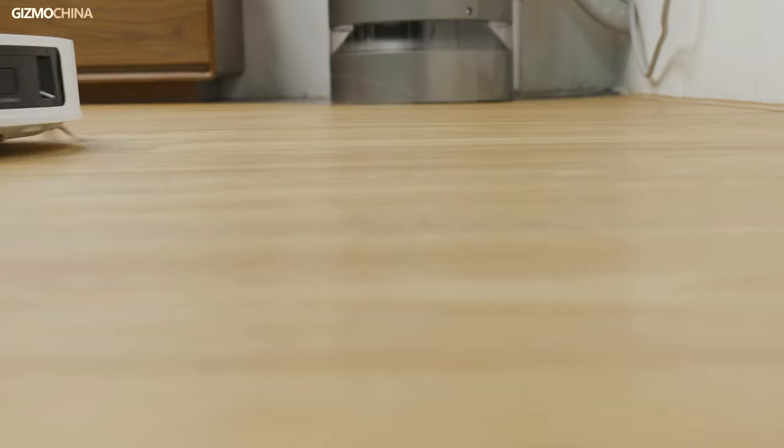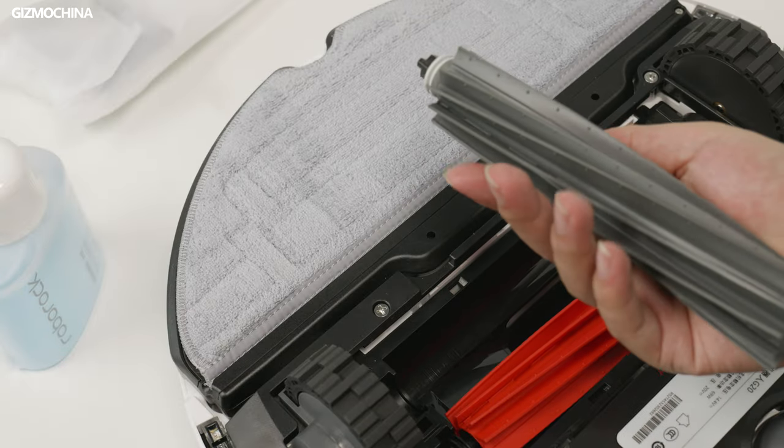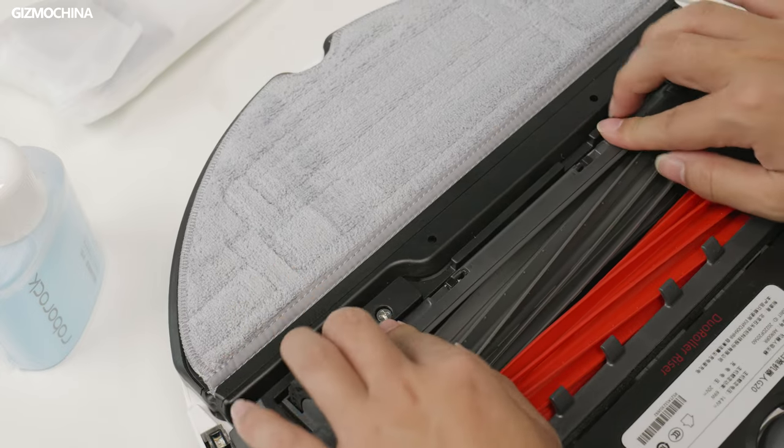At this price, you don't need to worry about basic vacuuming performance at all — both of them perform well. They share the same maximum suction power of 6000 Pa on board and can both handle dust and stains on floors and carpets with no problem. The Roborock model has dual rubber rolling brushes at the bottom, which seems to expand the area of the dust collection port, but in actual running it didn't really make a difference.